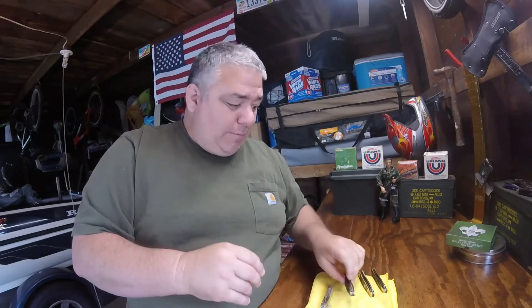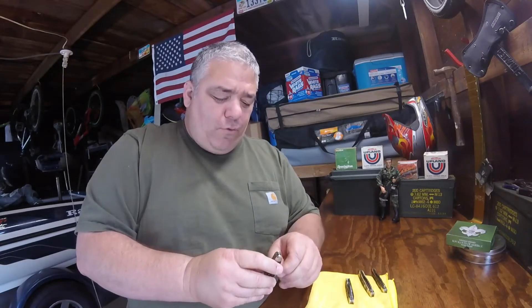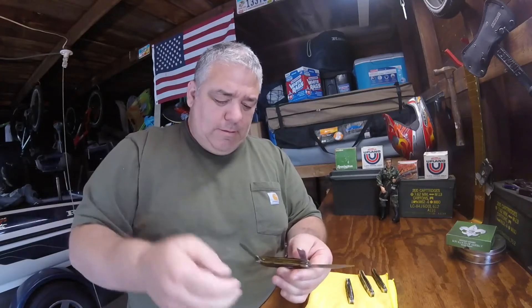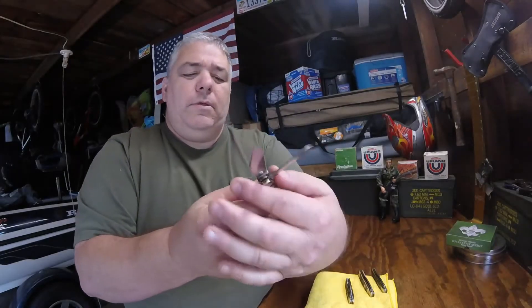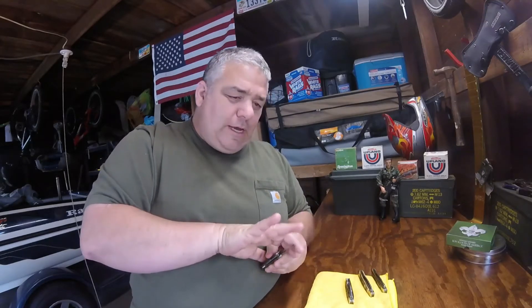I'll T-9 them real good, wipe them down, make sure they're oiled up before I send them out. Here's the fourth one — it's got a typical drop point blade on it. Gorgeous on the inside, Camillus shield. That's it, guys — these four knives I'm going to give away.